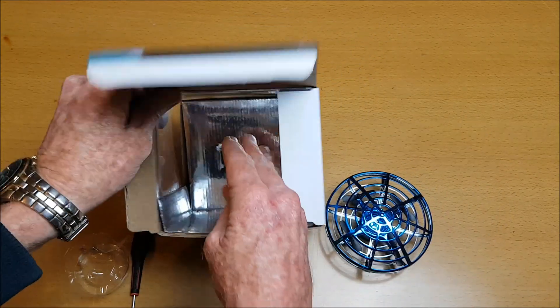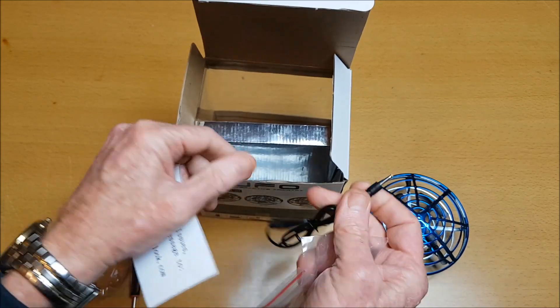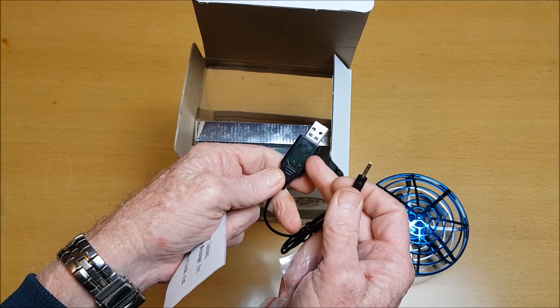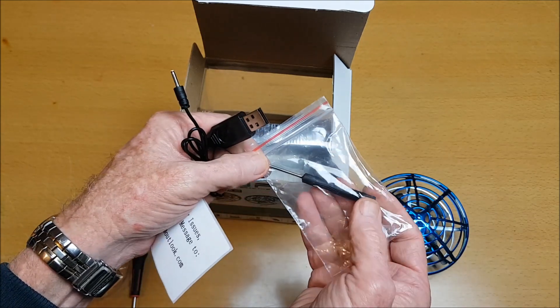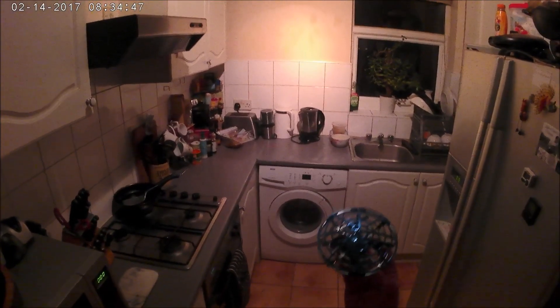In the box there's also a charging cable that plugs in where I showed you and into a USB source. A red light comes on and when it's finished charging the red light goes off. We also get a star Phillips screwdriver.